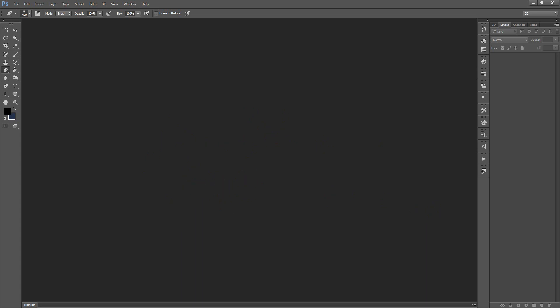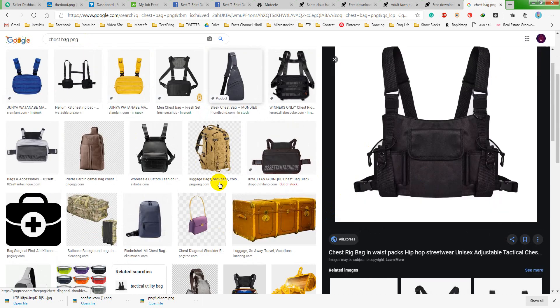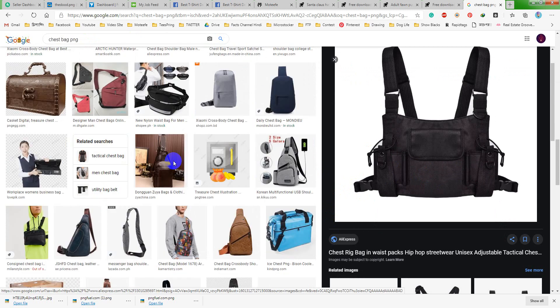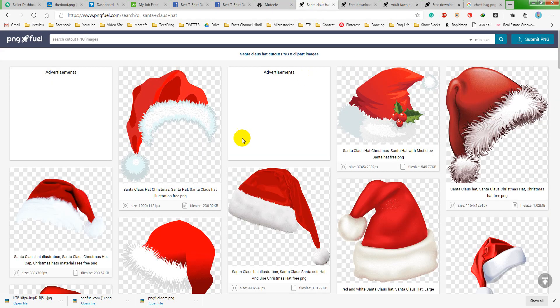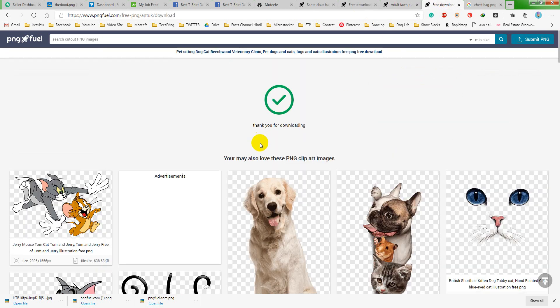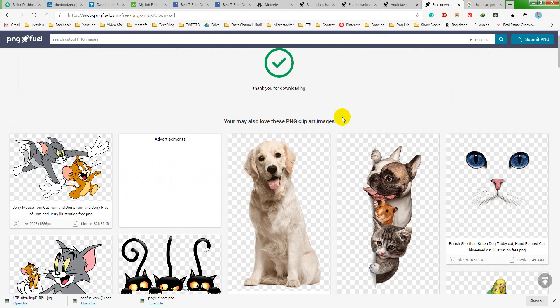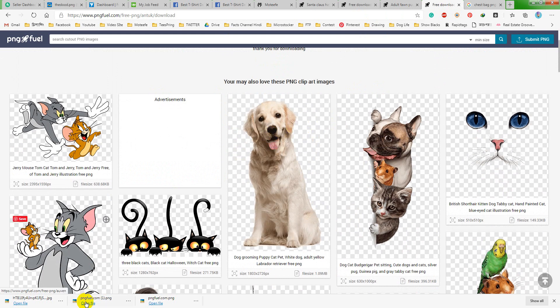For this one I am going to use this chest back. You can search 'chest back PNG' and you will find thousands of images like this. They may be copyrighted but we are not going to use them as-is — we are making designs from them. You can also find dog images, cat images, anything you want on this website, and it is free to download. You can use them if you just modify them to make a new design.